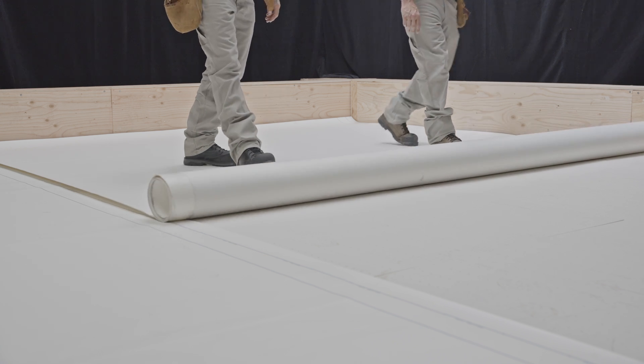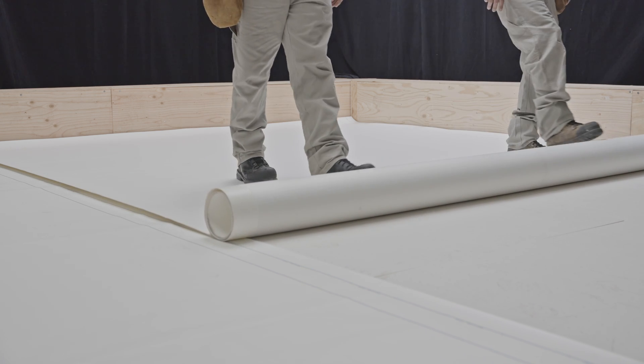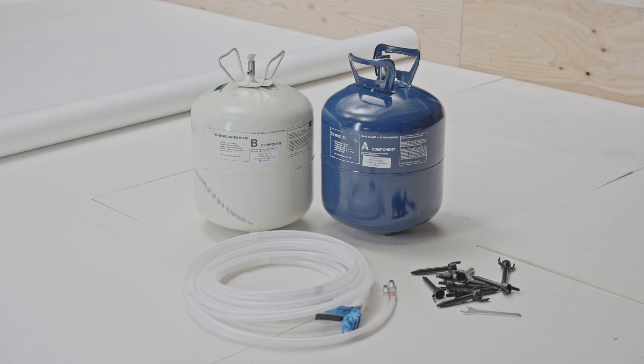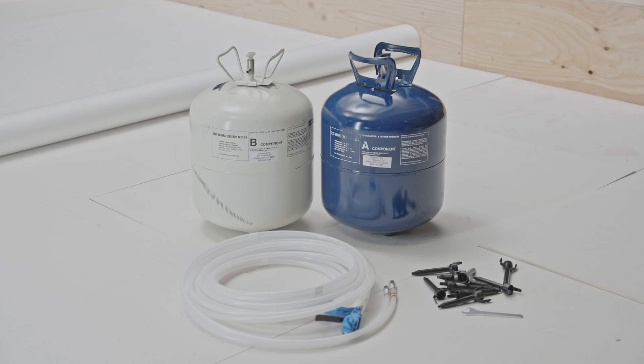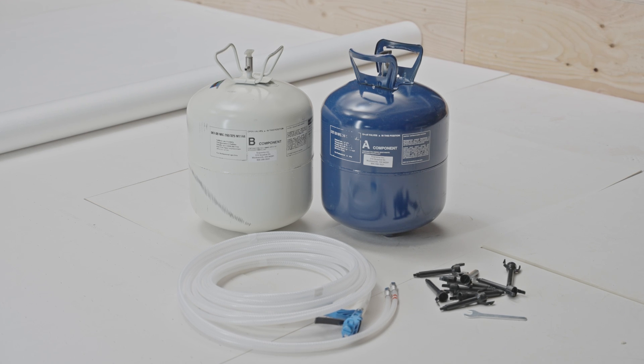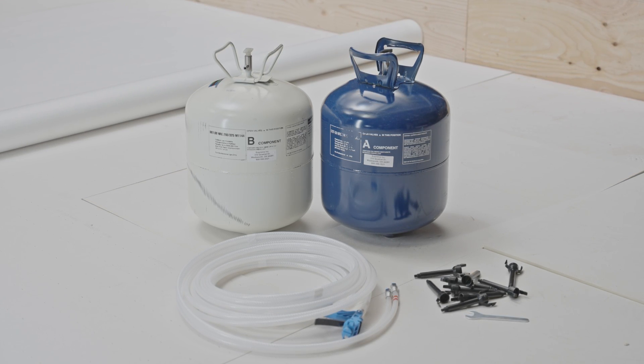Unroll the membrane in place on the substrate in order to dissipate the tensions accumulated during manufacturing and to facilitate its installation. The Duotac SPF kit comes with a set of 65 cm long hoses, an applicator and 10 replacement nozzles.